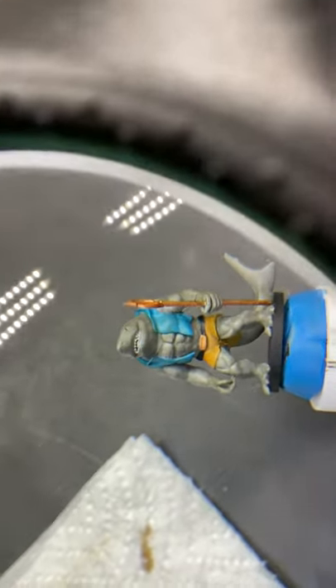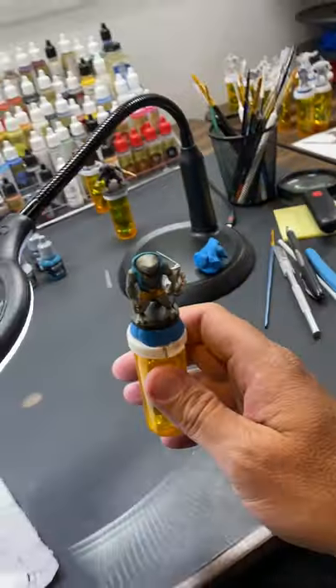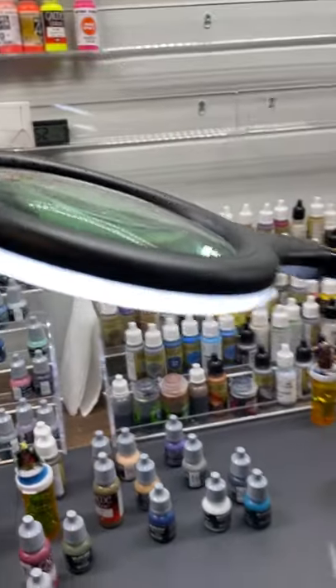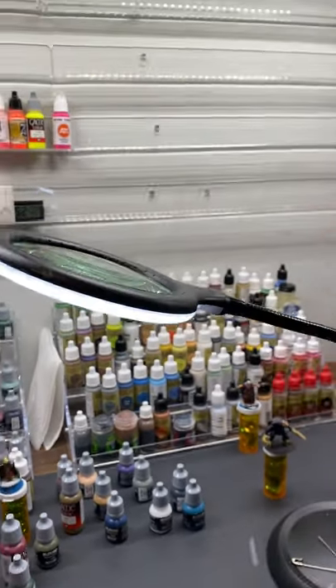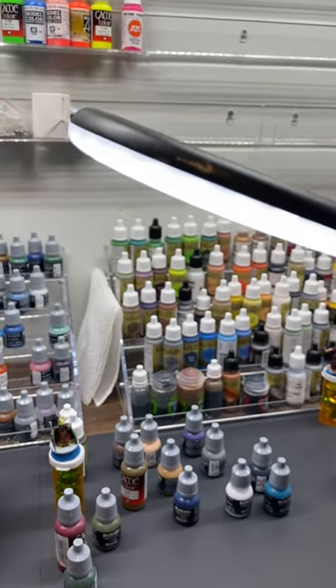As you paint, I can't tell you — if someone with crummy eyesight and just general old worn out eyes — this thing is awesome. It is just one of the best things I ever purchased. It makes such a difference. I know that people wear like jewelers' hats and whatnot, but this light right here on Amazon was one of the coolest ones.